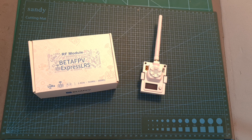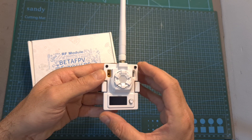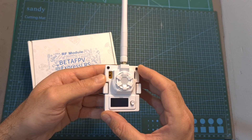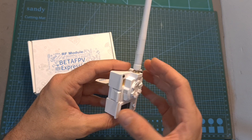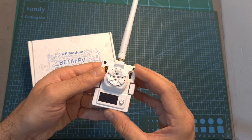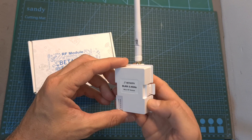Hello guys and welcome back to my channel! Today I'm going to check the new BDAFPV ExpressLRS Micro TX module. In this video I'm going to quickly go over its features and specs, measure its output power, show you how to set it up, and also announce a giveaway kindly sponsored by BDAFPV.